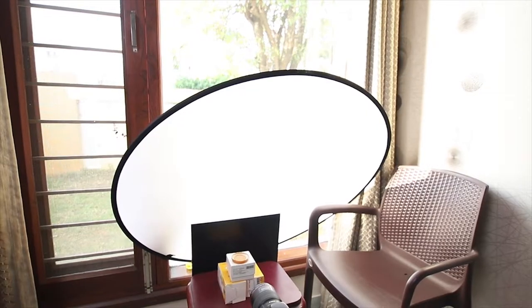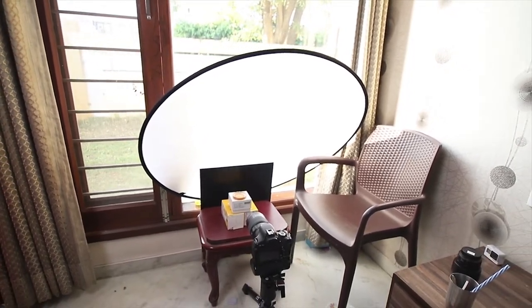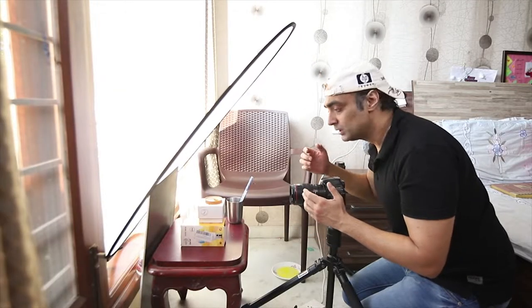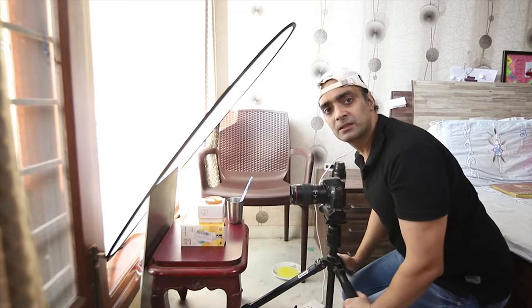This is the middle part of the 5-in-1 reflector, which is called a scrim or translucent sheet. What it does is diffuse the direct sunlight coming from the window, which will spread the light all around the bubbles to give us vibrant colors.